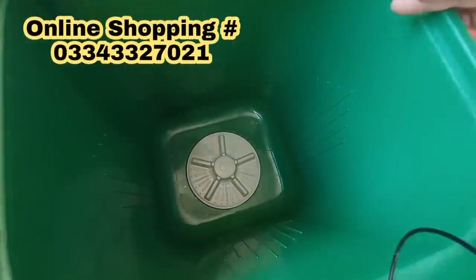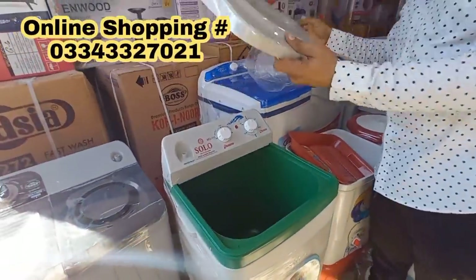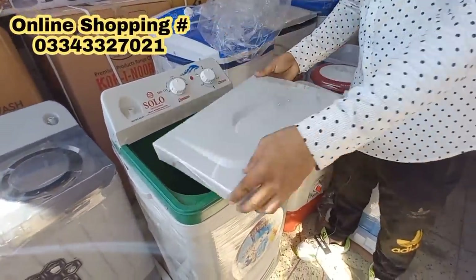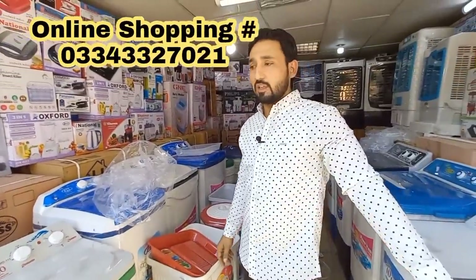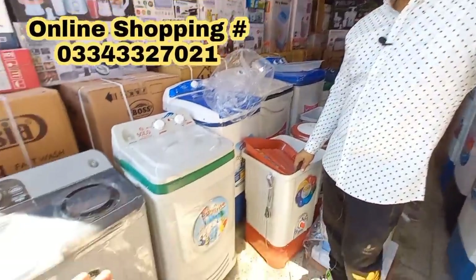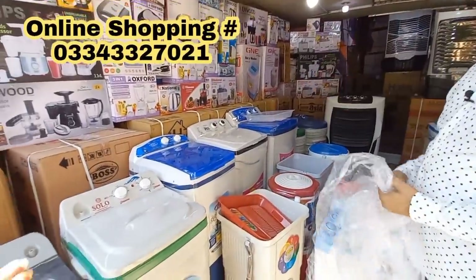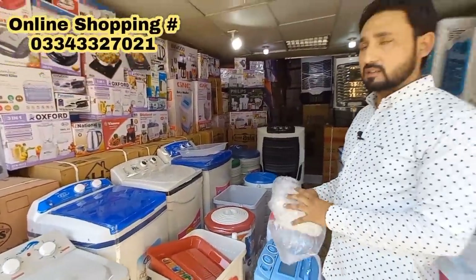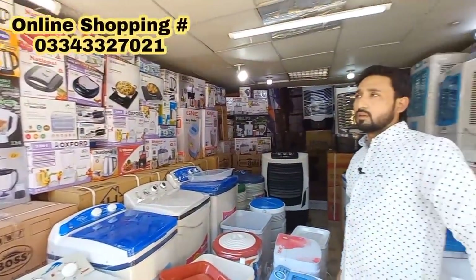It is a good machine — a proper machine with good material. It has no damage — it is compact. This is a compact range. We have 8 kg, 9 kg, and 10 kg models. This is a kind of product where you will get a lot of electronic items — variety available.